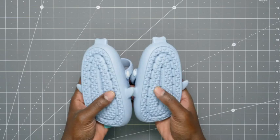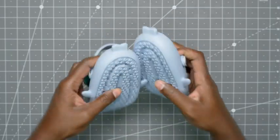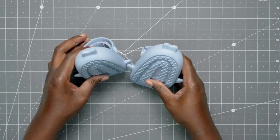On the back, it's stated as non-slip. It is a nice grippy material — I wouldn't go running in the rain or anything like that, but for just normal use it should be fine.